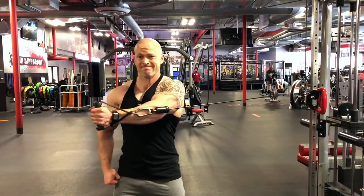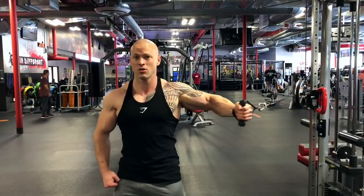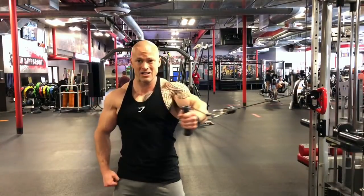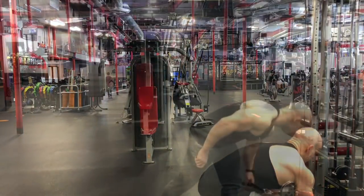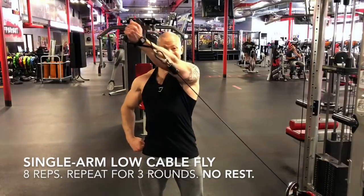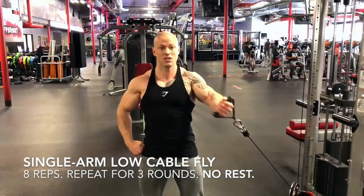Stabilizing the body, bringing the arm across the chest, shortening that chest muscle to the fullest capability possible. Then after eight reps, I'm bringing that cable all the way down and doing the low cable fly for eight reps. So it's a total of 24 reps for the one arm, repeated for three sets without any rest.